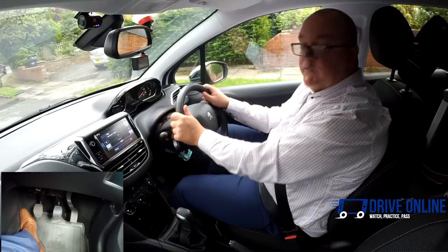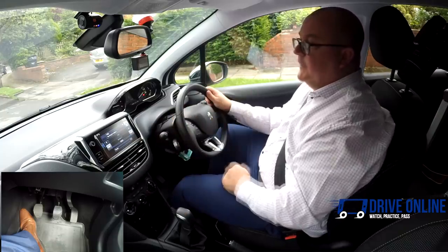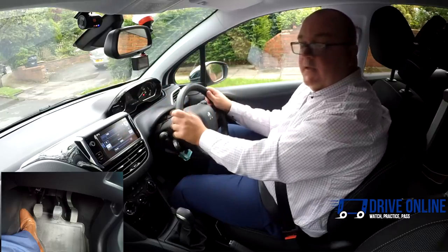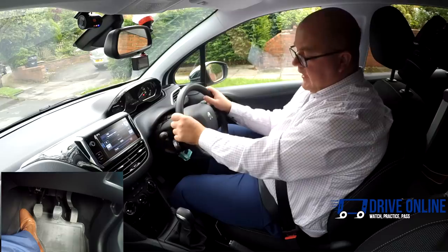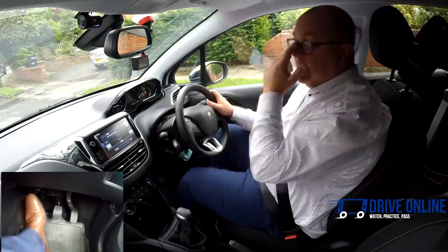Now I'm going to do some commentary driving where I'll drive around and show you how and when I would change gear, explaining why I'm changing into a certain gear as I do it. You'll also get the foot shot to show how I use the clutch and the gas to make sure the gear changes are very smooth.